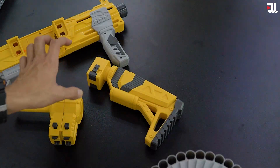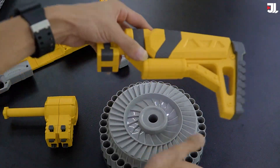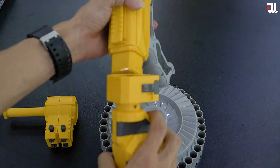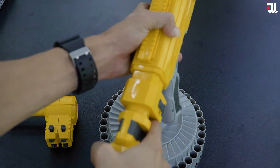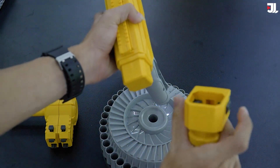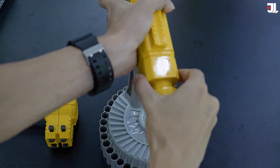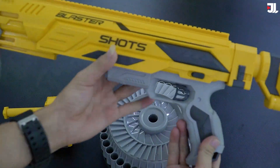Đầu tiên thì chúng ta sẽ lắp cái bánh súng này vào trong cái vị trí này trước đã. Đây nó có một cái lỗ đây các bạn, cứ đưa vào thôi. Chúng ta bóp hai bên lại nhá - bóp hai cái ngàn này lại. Đó là cái bánh súng.